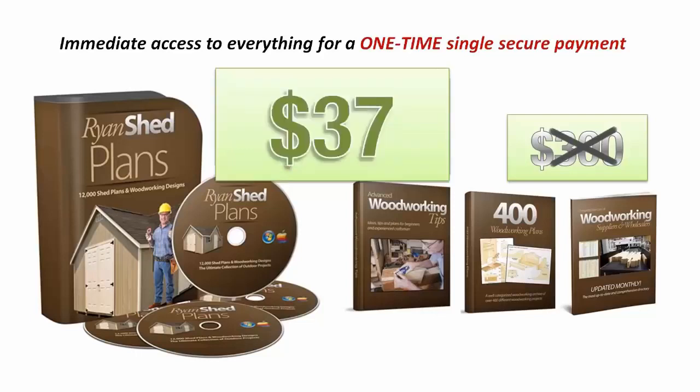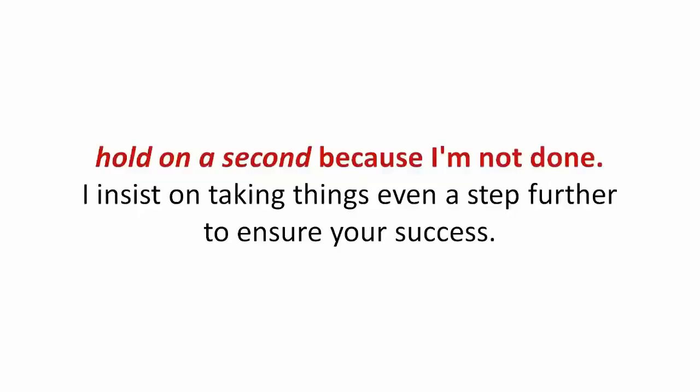Now, if you're stunned because you realize this tiny investment for everything is now less than a pre-built shed kit or even lumber material costs these days, hold on a second because I'm not done.